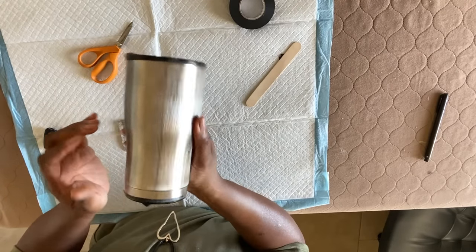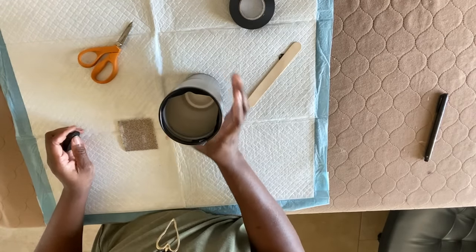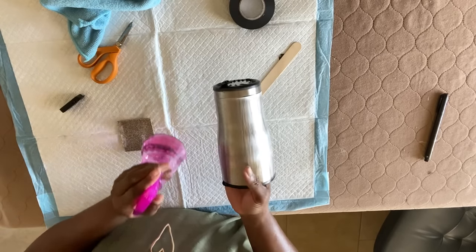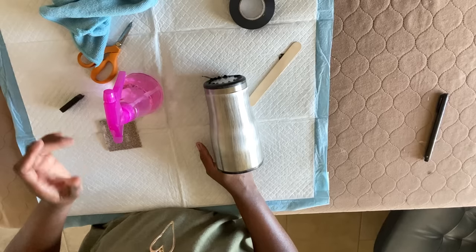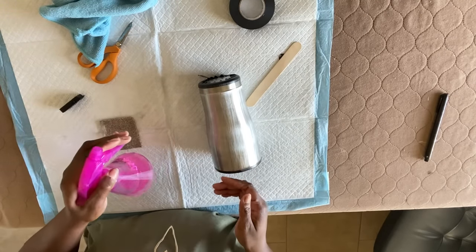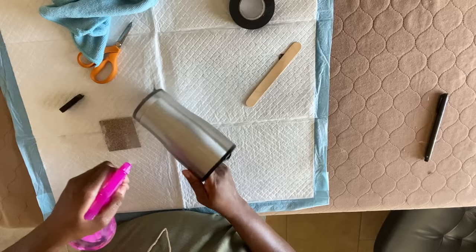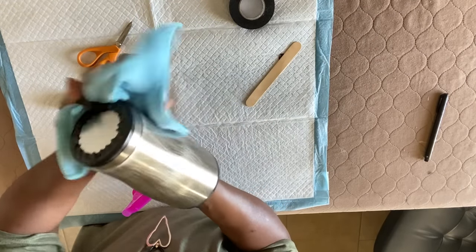Now that we've given it a light scuff, we have to clean it. I don't even go to a sink — I like to do everything I can in my workspace. I'm using just some regular alcohol that I put in a spray bottle, which you can get from anywhere. I'm going to spray the surface down really well and just take a regular microfiber cloth and clean it.